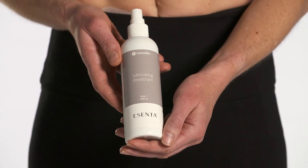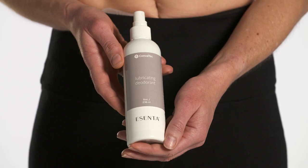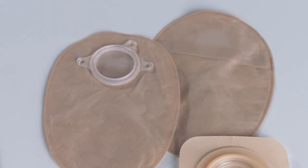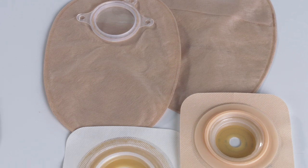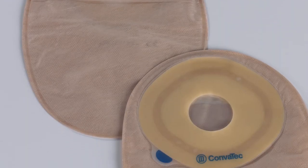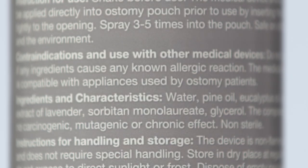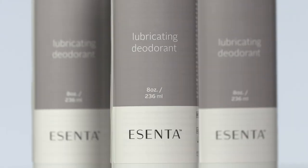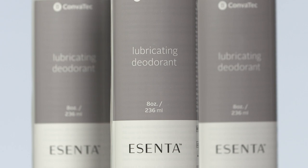Ascenta Lubricating Deodorant may be a helpful addition to your ostomy routine. It helps to prevent pancaking at the ostomy site by allowing stool to travel down the pouch. Made with all-natural ingredients and essential oils, Ascenta Lubricating Deodorant leaves a clean linen scent.